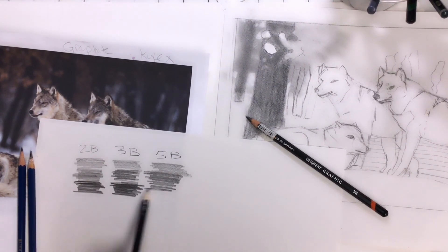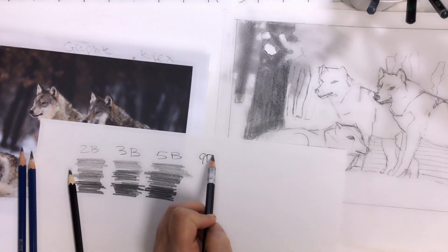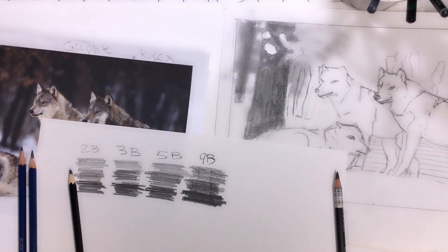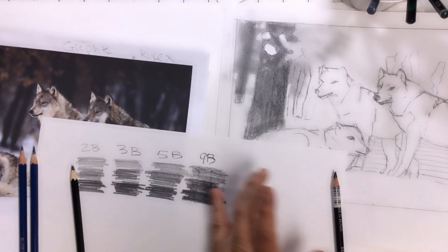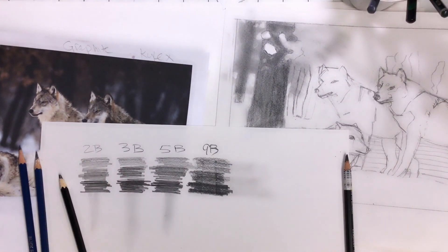The pencil that we normally use is an HB — it's right in the center. So if there was a spectrum, your standard pencil is right in the middle, and then the Bs go off and get darker, and the Hs go off and get lighter and harder. See how smeary they are? I just rubbed on it and it smeared a lot.